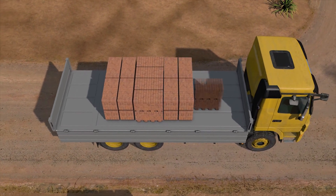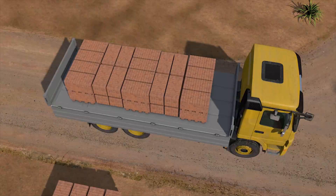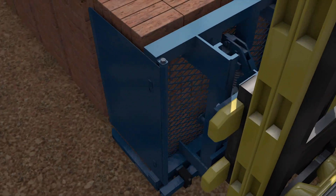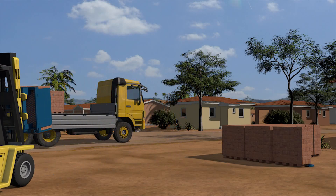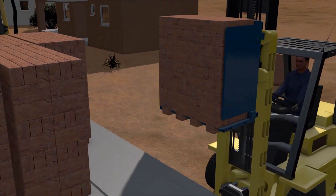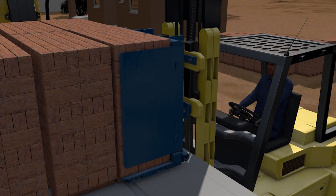Brick transport companies use these dedicated grippers attached to small cranes to move fired bricks out of the stockyard. Brick makers use similar grippers attached to forklifts to move brick packs within their premises. These brick packs are very stable. They do not need supporting pallets, wrapping or strapping during movement, which results in huge cost savings.